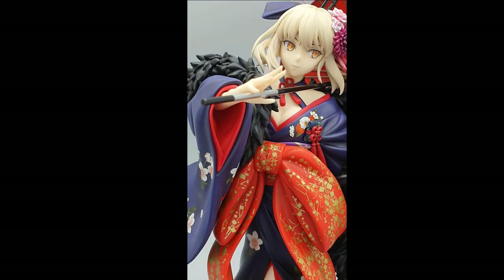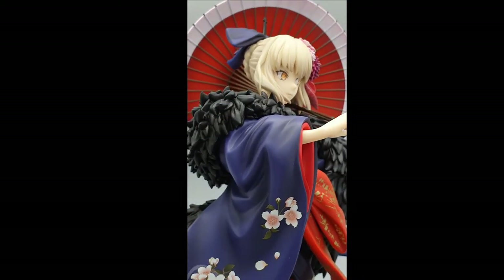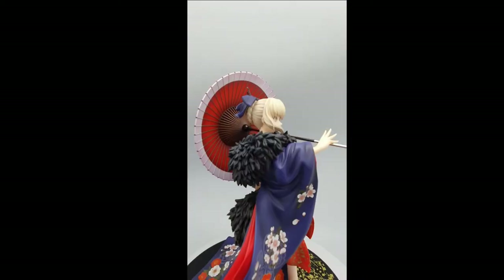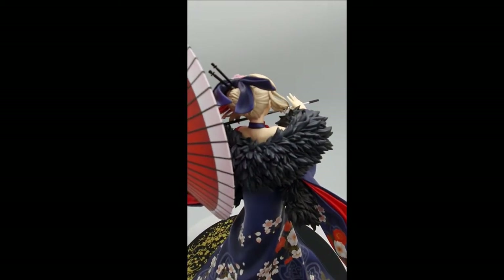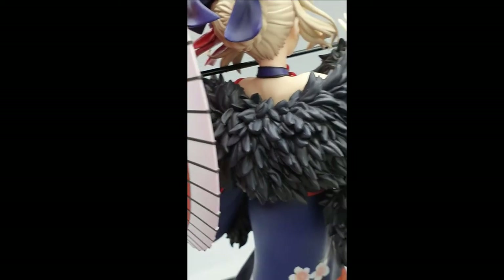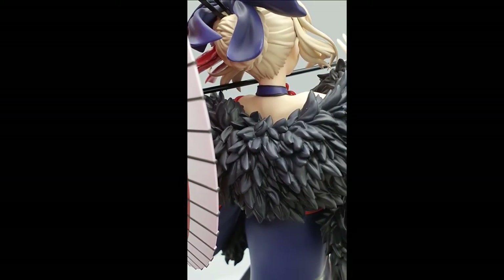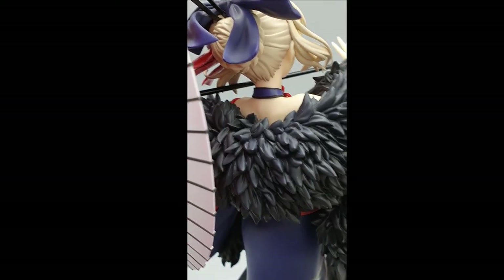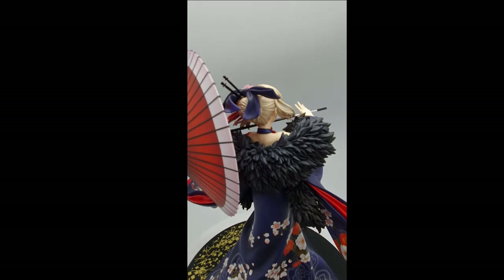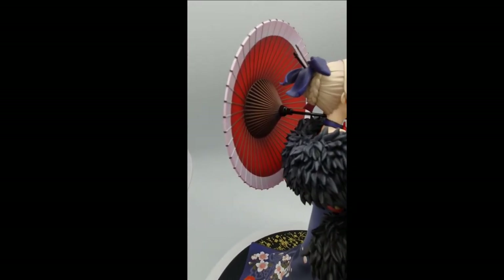Don't forget the back — this is one of the most powerful things in the world. The umbrella itself is quite good.